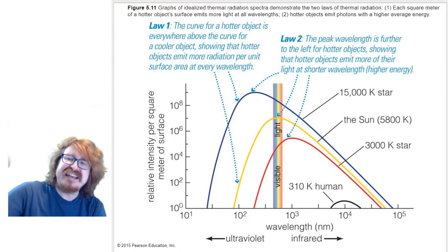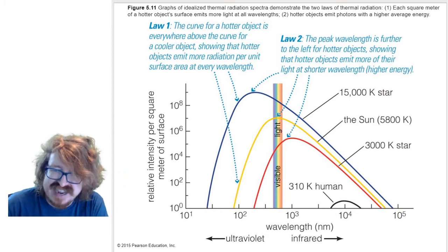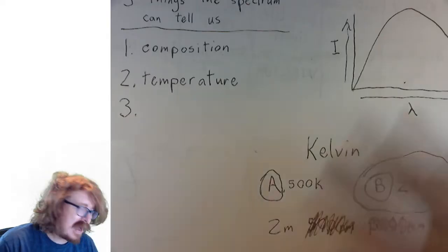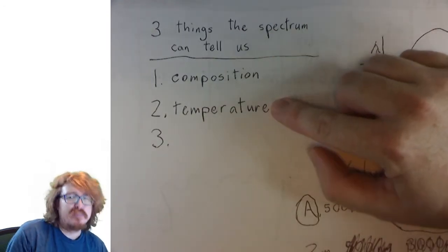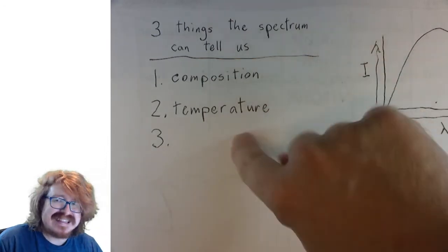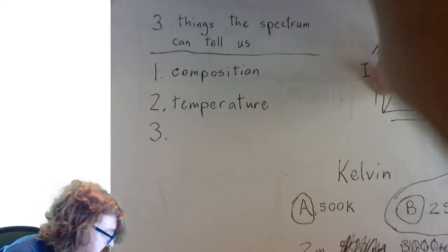Let's go to an even less complicated one. When we were talking about the things that the spectrum can tell us, in my opinion, composition was really complicated. Temperature was pretty complicated. But this last one is easier to understand — it doesn't take as much to explain, although it is still a little weird. So let's set up this last one.